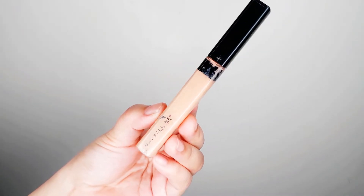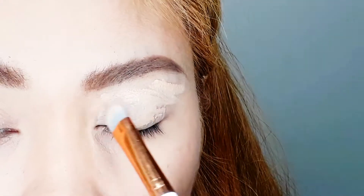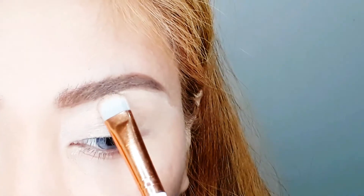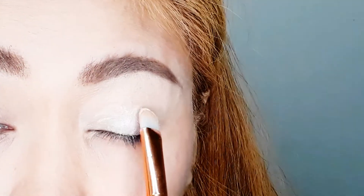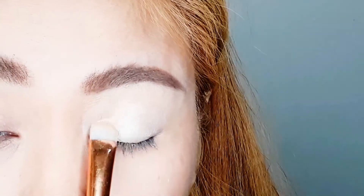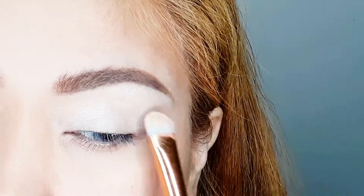For the eye primer, I'm using the Maybelline Fit Me Concealer all over my eyelid using the included concealer brush. For eyeshadow, I'm using the 40Q Designer Chocolate Palette — step one, the base shade, all over my eyelids up to the brow bone area. Then shade number two for the lid, placed on my eyelid.